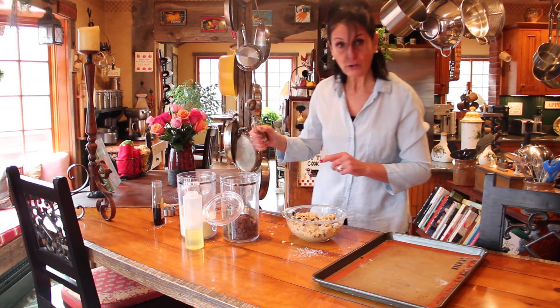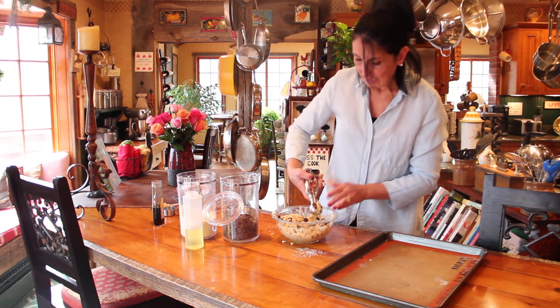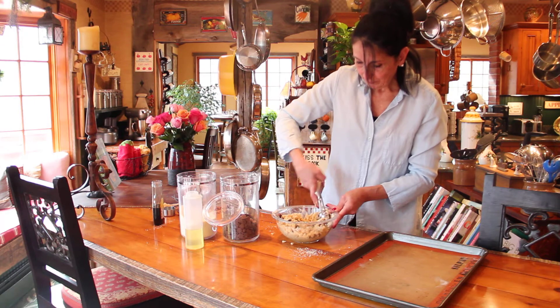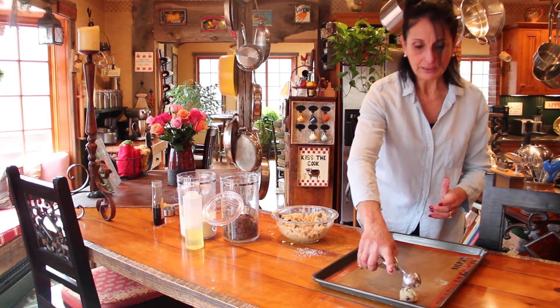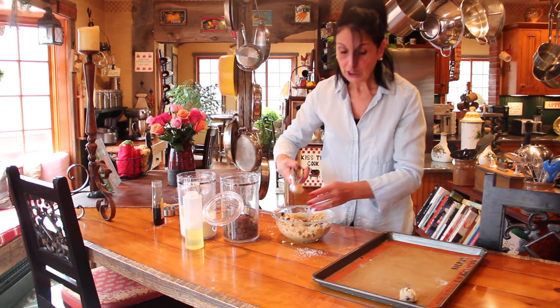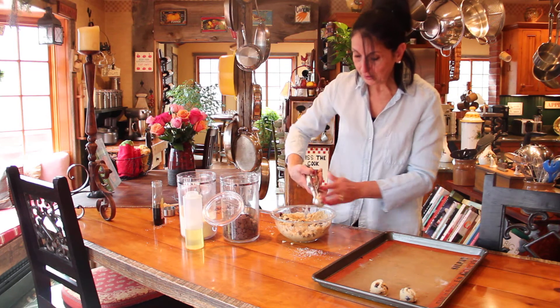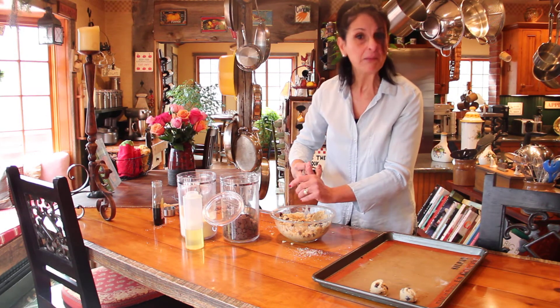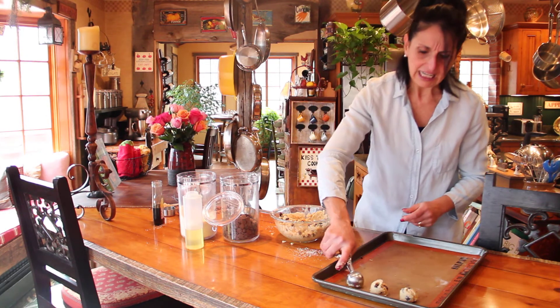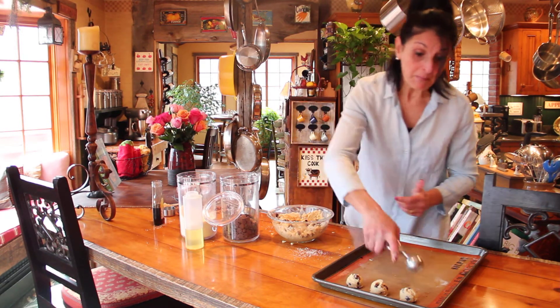So that they're uniform, I love to use my little ice cream scooper. You do one of those — nice and tight, nice and tight. So they're all uniform because you're going to want to bake this at a 350 degree Fahrenheit oven for 8 minutes. No more. Let it come out and cool and melt in your mouth.